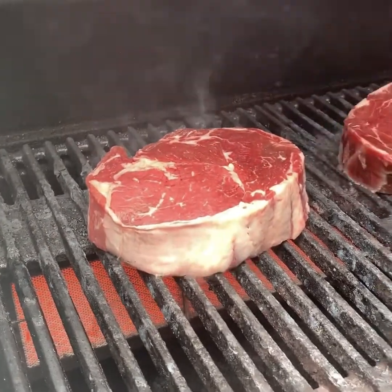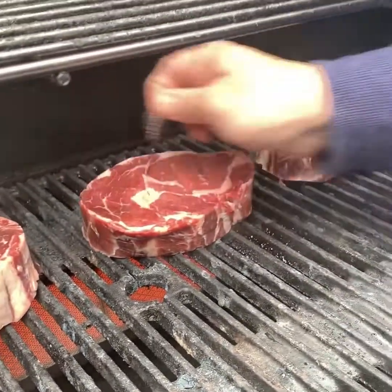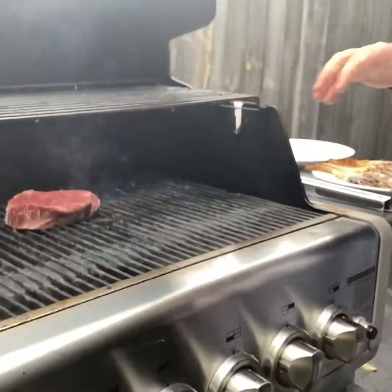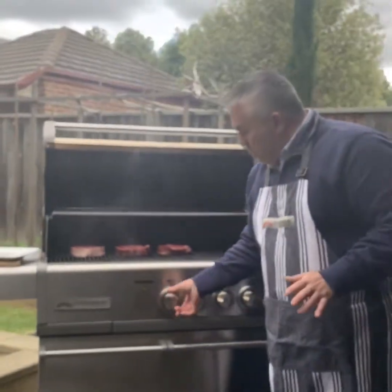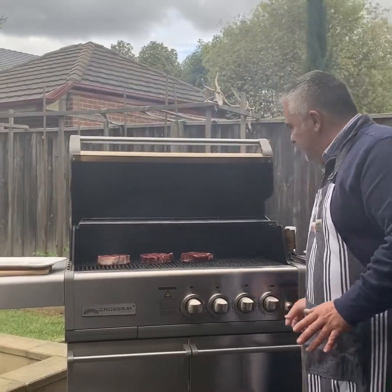Look at this beautiful scotch fillet. So what we'll do is we'll leave these scotch fillets on here for around 5 minutes. We're going to turn this up on high now on our cross-ray barbecue so it cooks, and then we're going to turn it over.